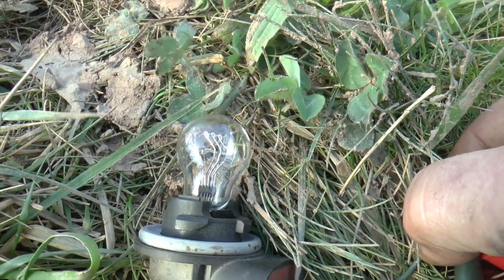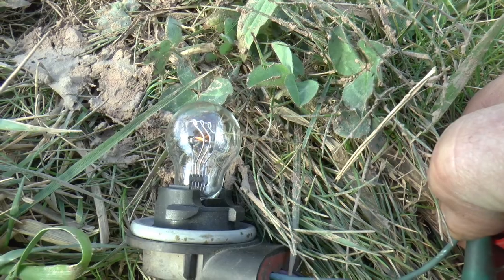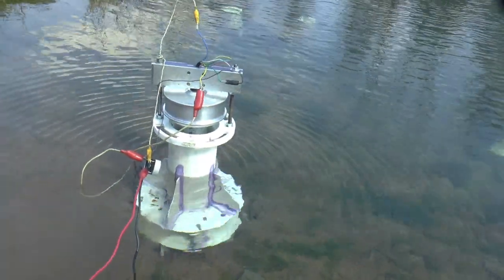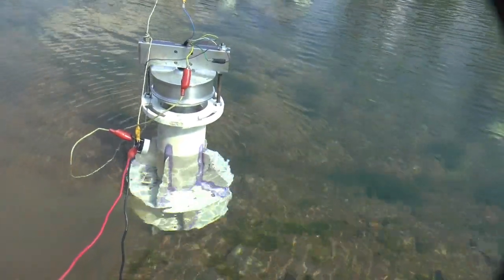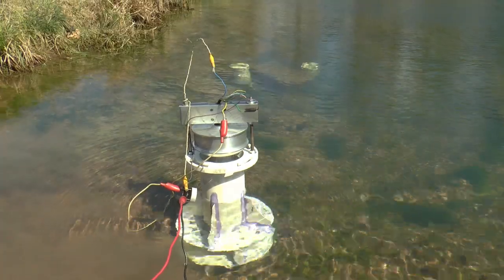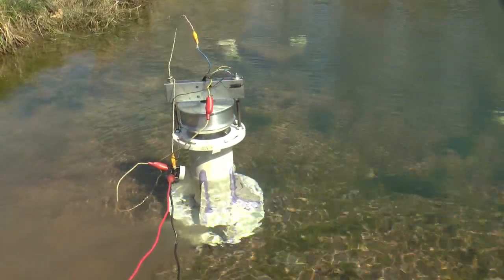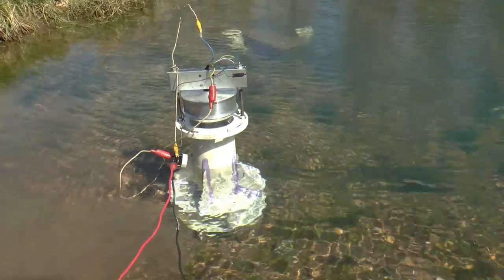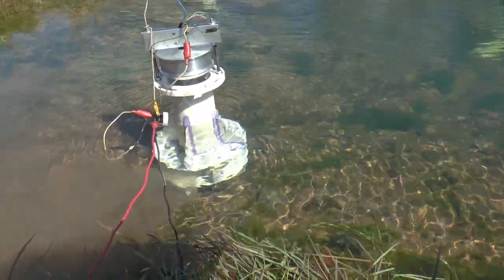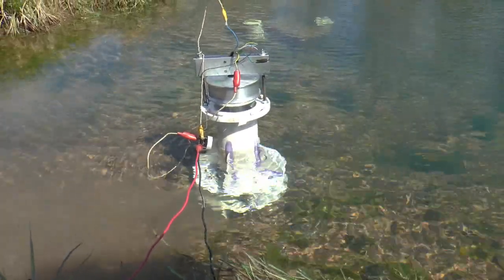I'm going to let it go back up and charge the capacitor up. So it's really what you call micro hydro as far as power goes. I haven't given up yet — I'm going to look into a different propeller and do some experimenting, because it looks like it could possibly do something. I just haven't got the right combination yet. Had a lot of fun doing this. If you enjoyed watching it, give me a thumbs up, and if you haven't subscribed, please do. Thanks for watching — see you next time.